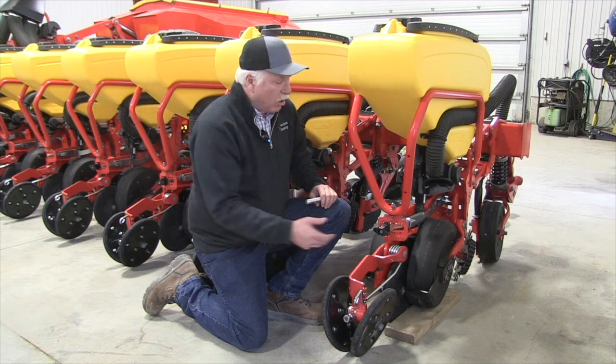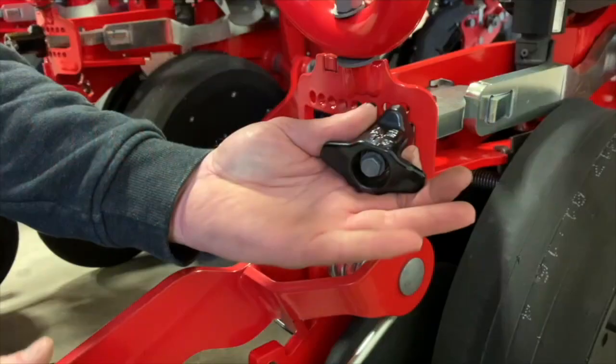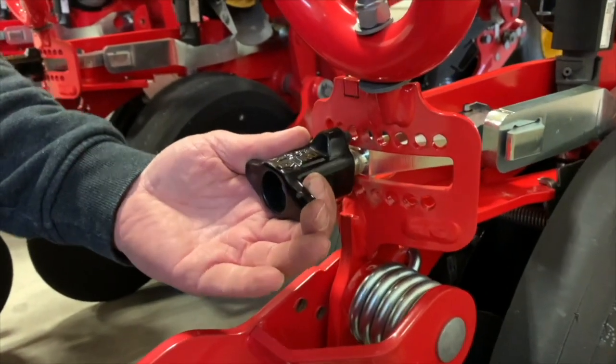There are two ways about it: know how much different to treat that oddball row, or fix that oddball row so it reads the same as all the others.